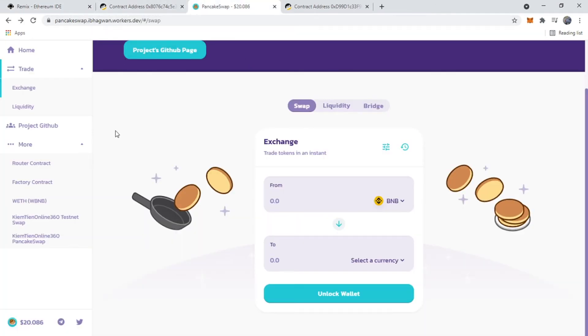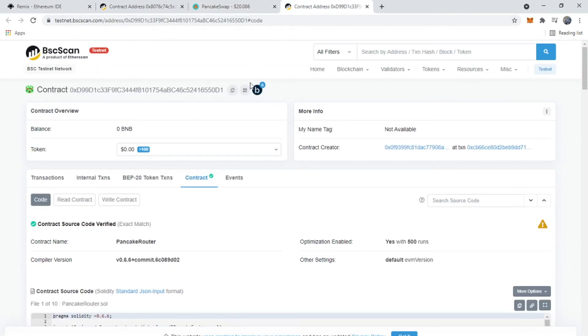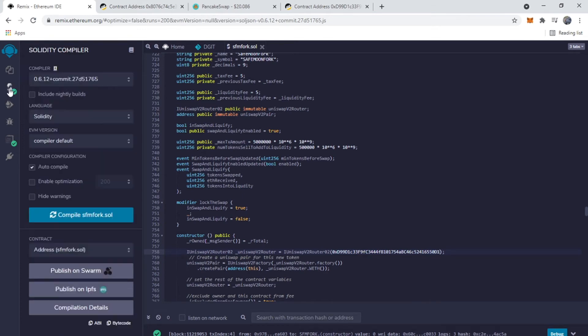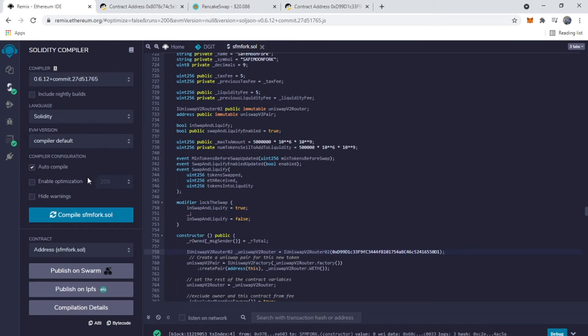Here we have the testnet version of PancakeSwap and this is their router address. I'm going to copy that address and paste it into the contract. Our code is all ready to go, so we're going to compile and make sure everything looks good — and it does.